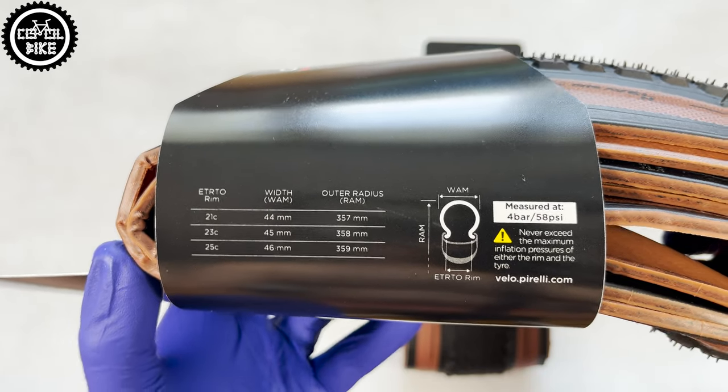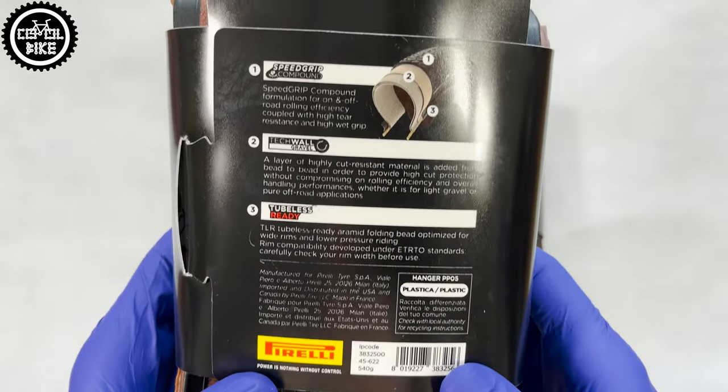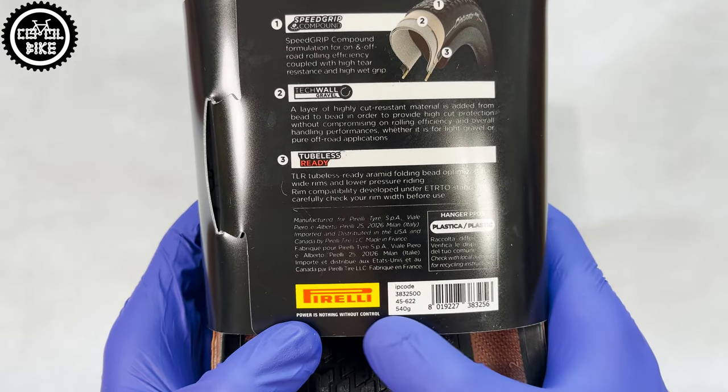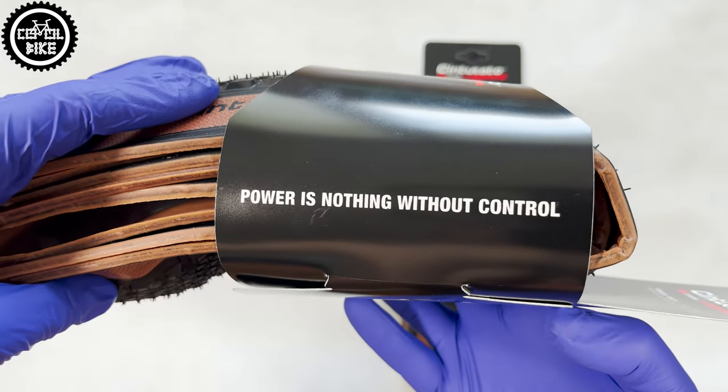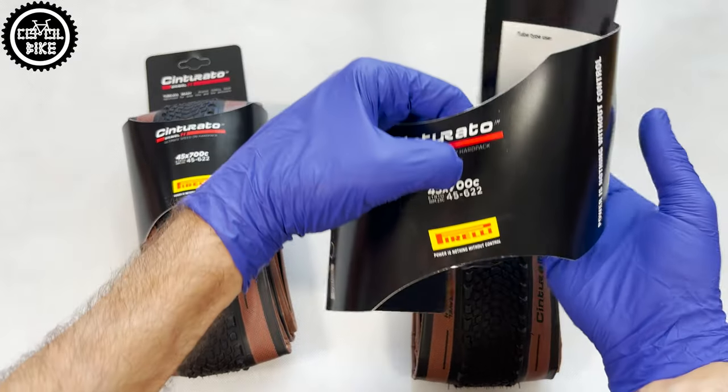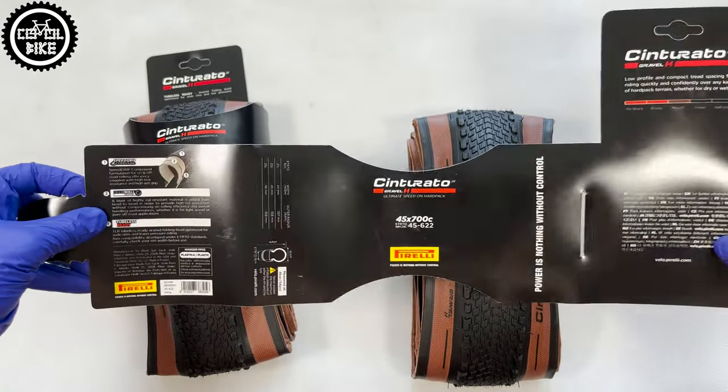The cover includes the size of the tires depending on the width of the rim, the rubber compound, sidewalls protection, confirmation that this is a tubeless tire, and its weight — which is far from the manufacturer's claims. There is also a very deep motto on the side and instructions on how to install the tire.